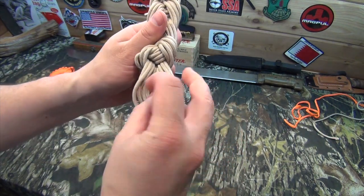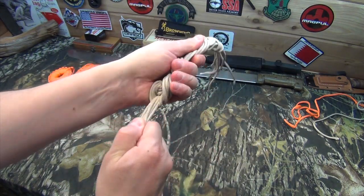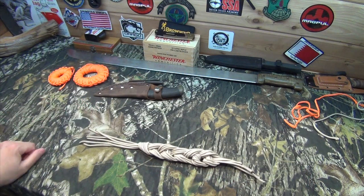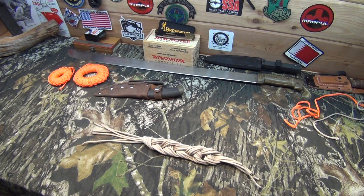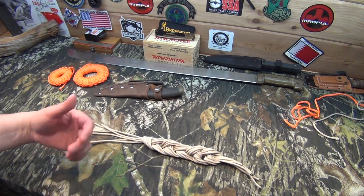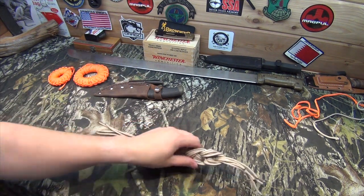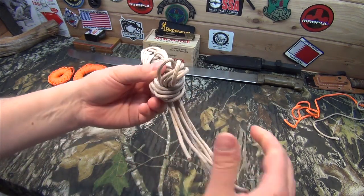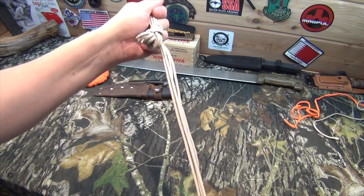And then what you'll do on the very last part is reach through and just pull the tails through. And that will keep it kind of held off. So then you've got a nice little tight package that you can throw into a backpack pocket or whatever the case may be. And it doesn't get all tangled up or anything like that. So that is another great way to store paracord. And the cool part about it is, when you want to take it apart, all you do is just pull the end out and then it will just slide right apart.